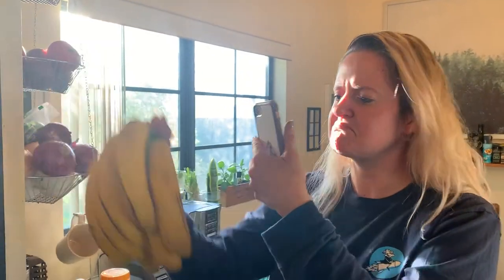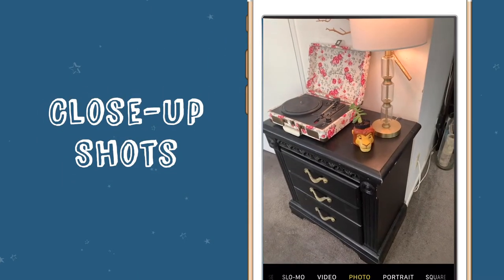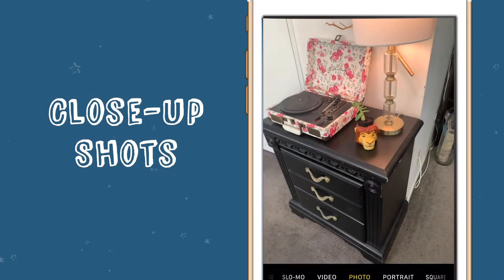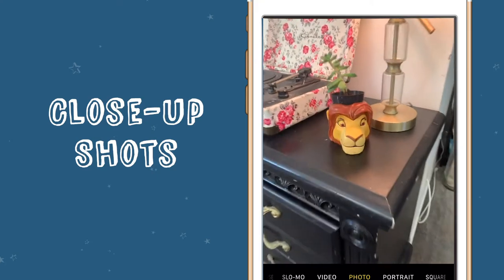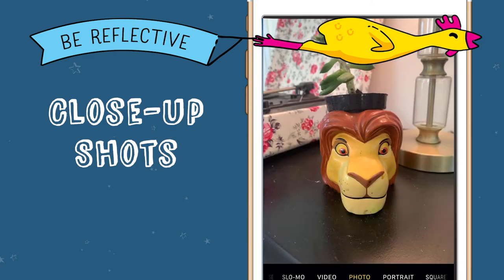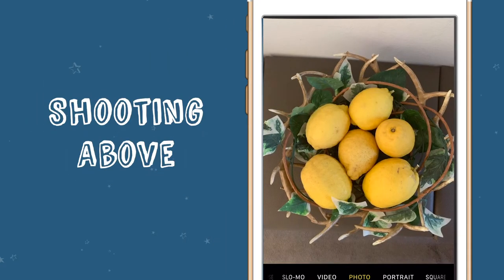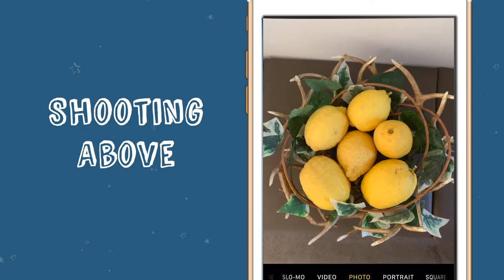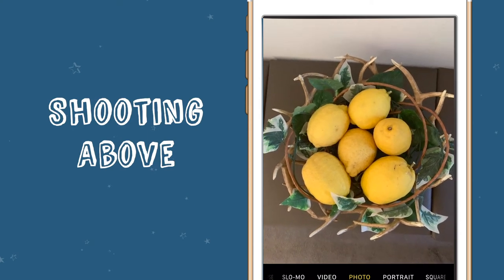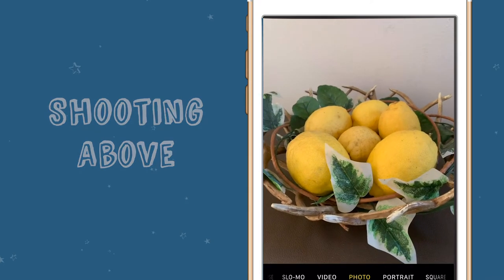Here are some different shots to try out. Close-up shots — something might look totally different up close than it does far away. Try zooming in and out to see what you like best. Be reflective throughout this process by thinking about different and interesting angles for each picture. Shooting above the object — another fun way to take photos is by shooting something from directly above. Look at how different this looks from above versus the side. Pretty cool, right?